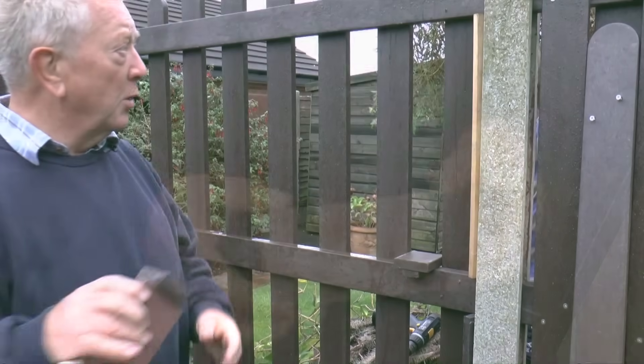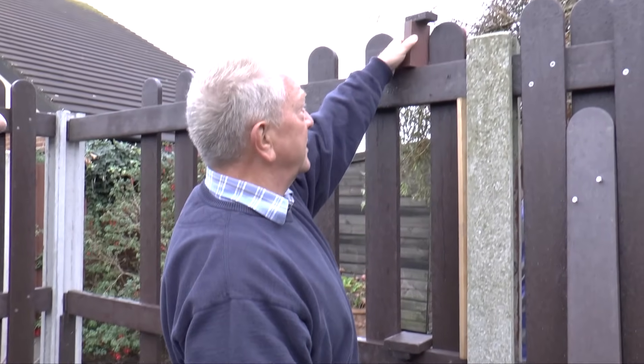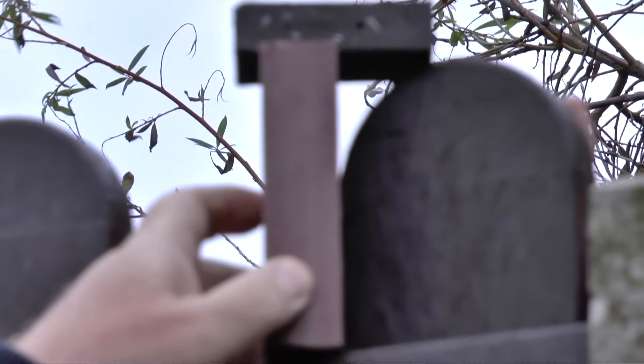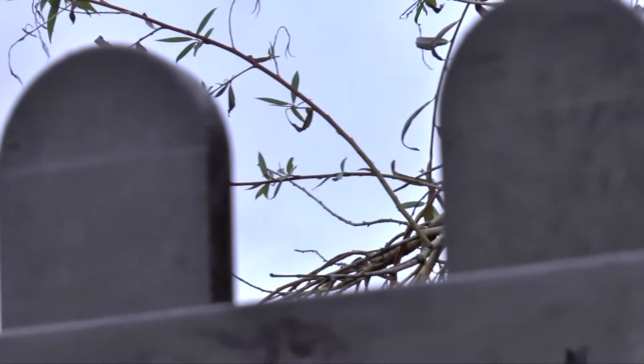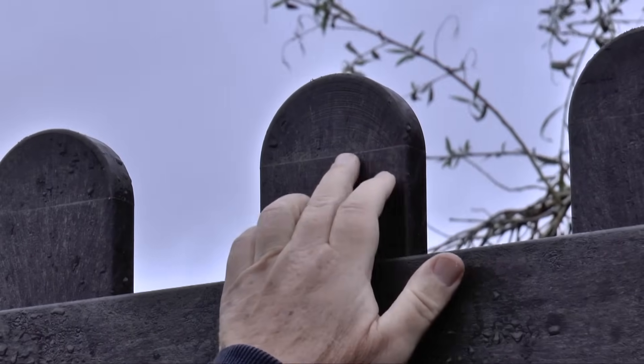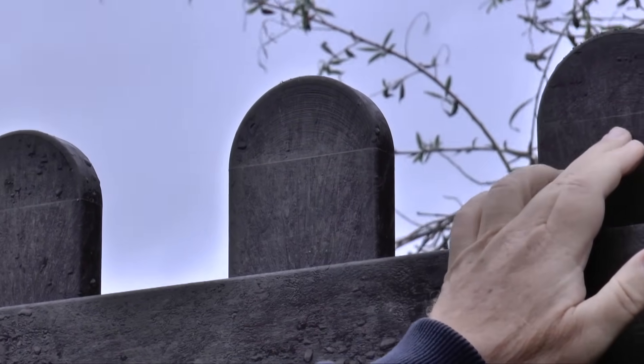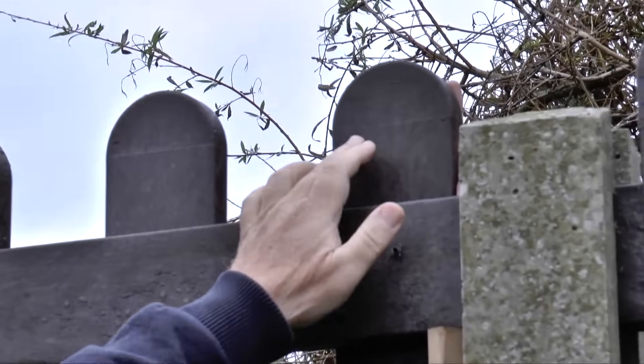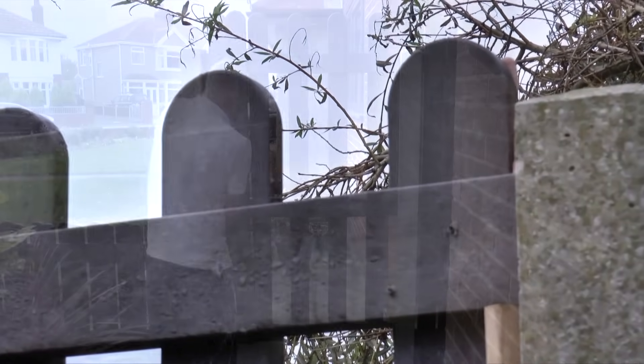There are a couple of ways to check the height and make sure you're getting it right. You can line up by eye using the line that's there from the manufacture of the pale — it's lined up on every one of these. That line is actually put there on purpose, and it ensures consistent height alignment across all pales.